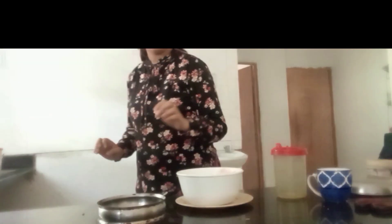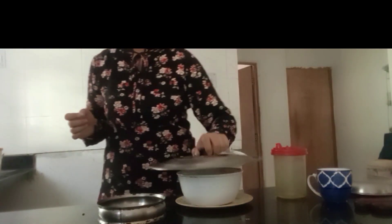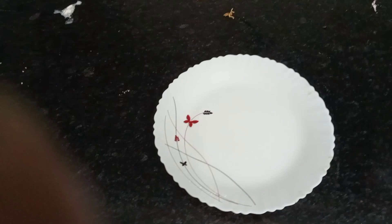we are going to let it cool for about two hours, and after it has cooled, we are going to freeze it for another two hours. After that, our custard will be ready.